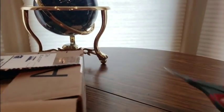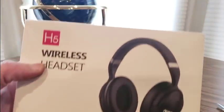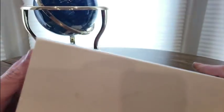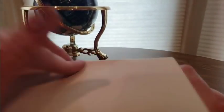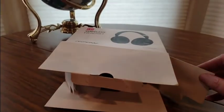Oh boy, some headphones! These are coming from my good friends over at MPOW — the Wireless Headset H5. They also got a lot of cool stuff for speakers and other goodies, USB ports, chargers and stuff. Okay, let's see what we got inside.